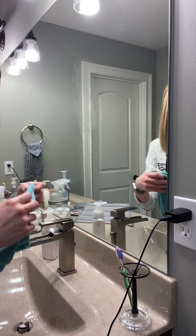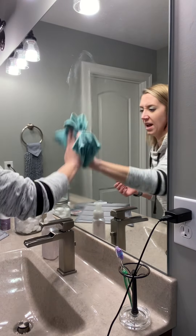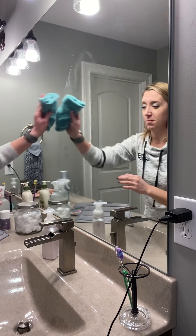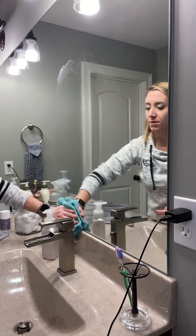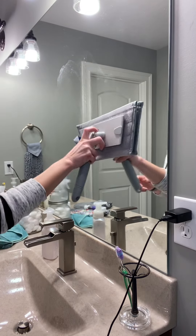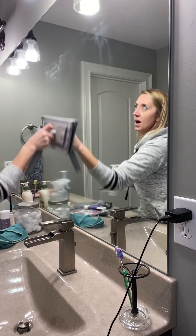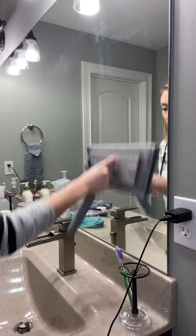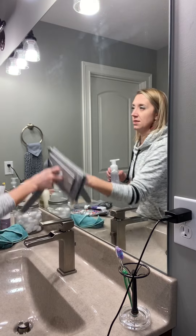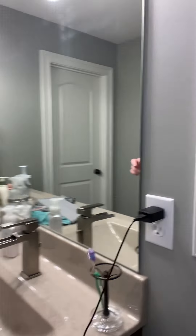We're going to move on to the lotion. Nice thing about the Envirocloth is it's big so you can fold it multiple times and have lots of clean surfaces. Since we're over here, we're going to go ahead and get that hairspray — you can see it kind of chunking up on my mirror. I'm going to take my multi-purpose handle with the window cloth attachment and go up and down. It's got a much bigger ability to cover space than the Envirocloth alone because of the attachment.